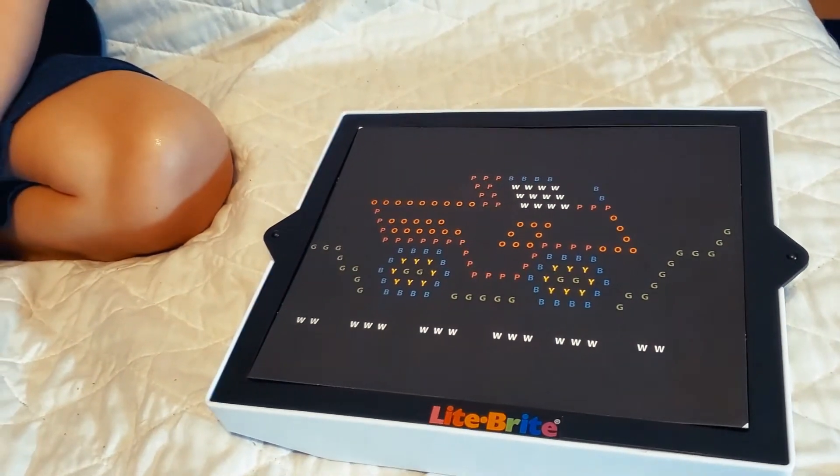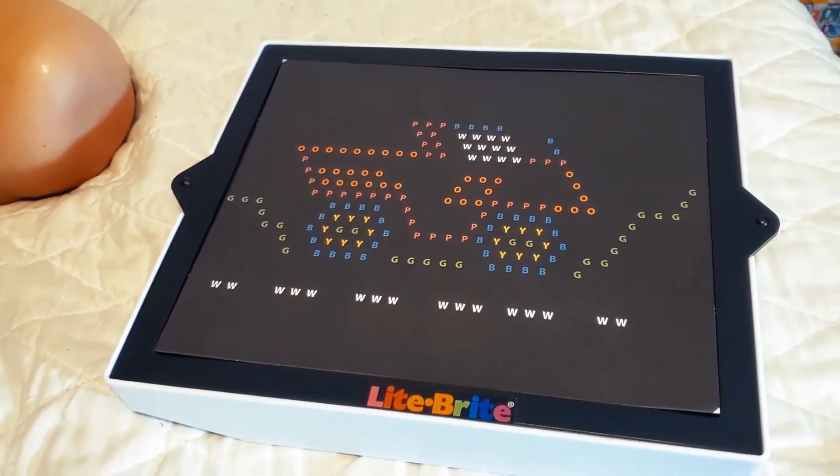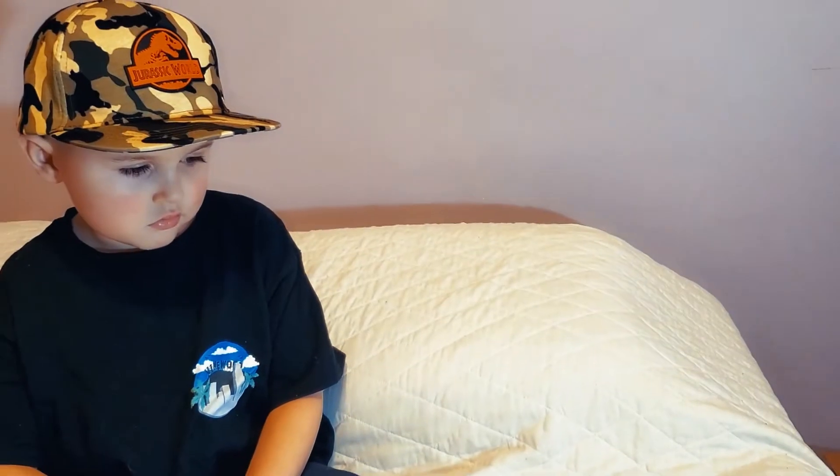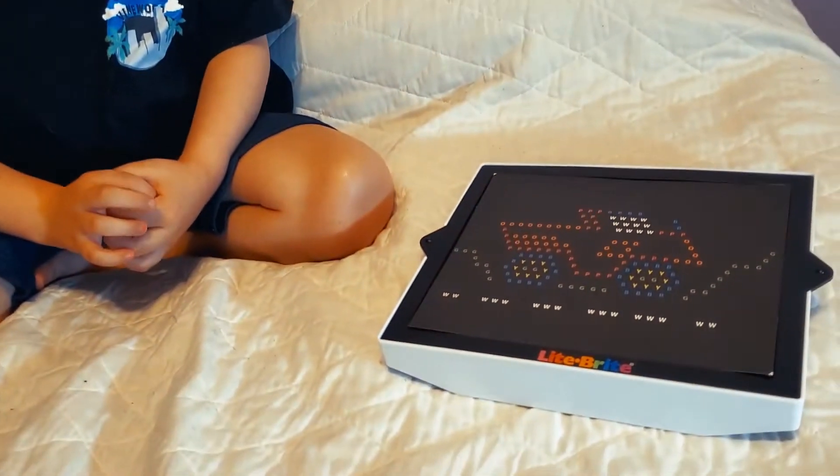Do you know who used to play with this when they were kids? No. Mom and Dad. Is this a new toy or an old toy? New toy. It's brand new today. But if Mom and Dad played with these, does that mean it's old or new? It means that it's new. What about if Papa played with it? It means Dad is old. Papa played with it too when he was a kid.